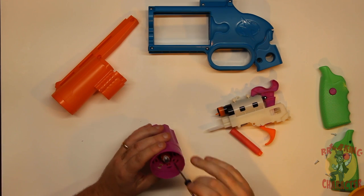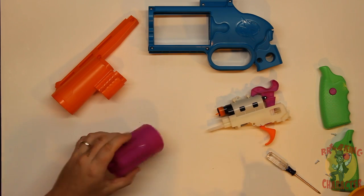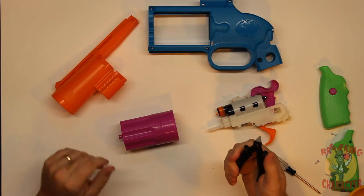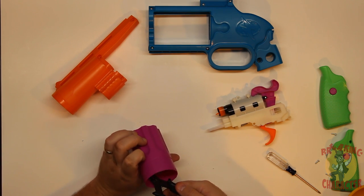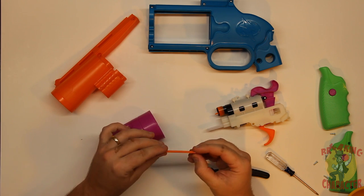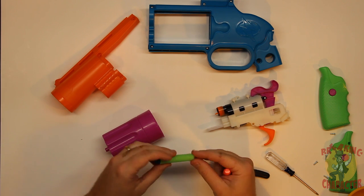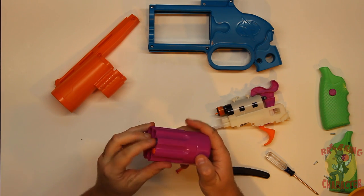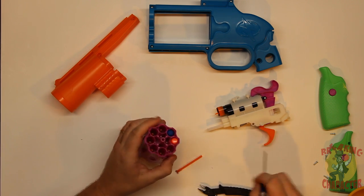If I ruin it, I ruin it — at least it'll make good Warhammer terrain. The benefit is this gun is only ten bucks. I have a pair of wire cutters — these are actually trim sprues we use for Warhammer, but the real purpose is for floral decorations. I'm just going to do a test on one of these to see what's inside there and if it holds the dart in place. And look at that — it sits in there perfectly.